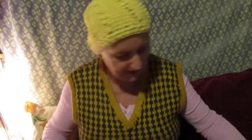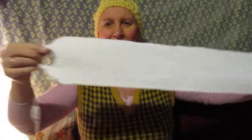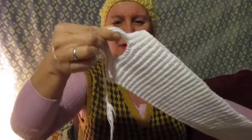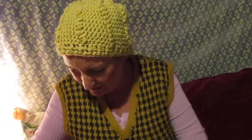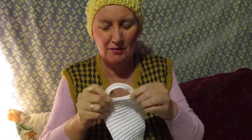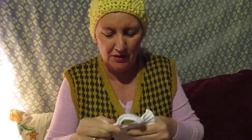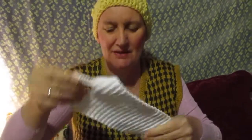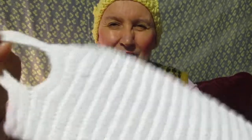My son said once, 'Mom, you could sell these.' That's actually really nice of him to say — that means he was proud of me. When I'm a bit stressed, I have a hard time waking up in the morning because I'm a chronic pain sufferer and it takes me a long time to move around. Sometimes my back gets really stiff, so I just sit down and crochet and knit.